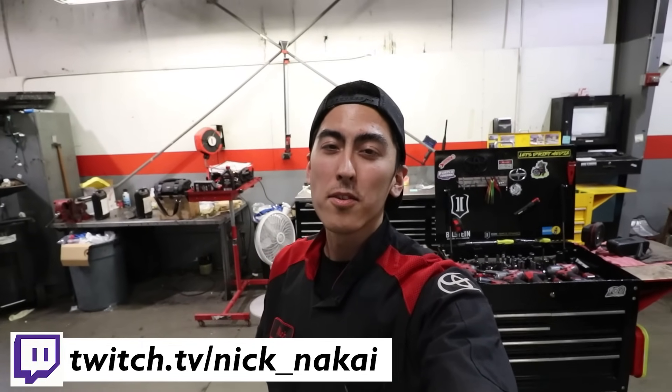Next video I'm going to be doing a Q&A video, so if you guys have any questions for me about anything — being a tech, tools, school, down to drifting — I'm down to answer it. Go ahead and drop a comment down below, or I also put a post in the community tab. Leave your IG tag or something like that. I'm going to feature everyone who sends in a question.